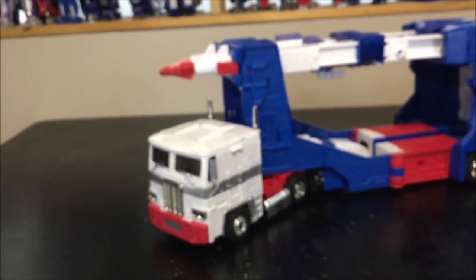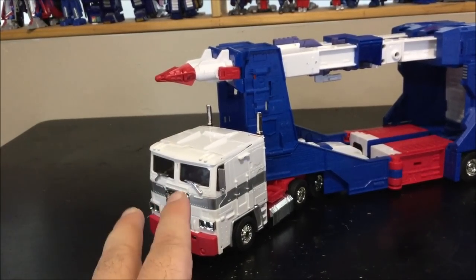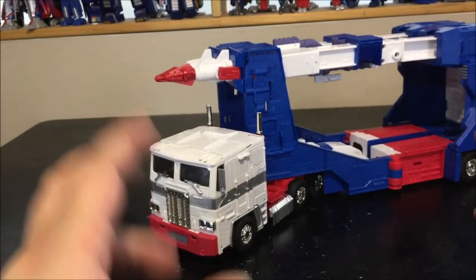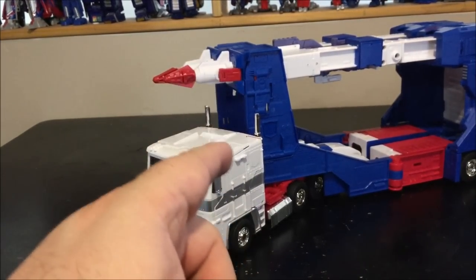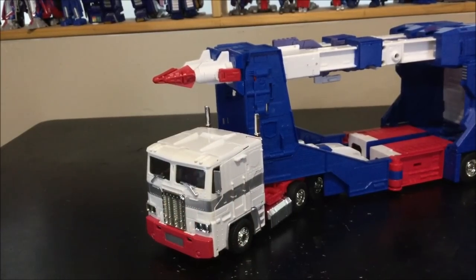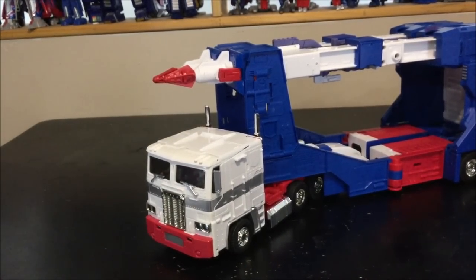Really nice figure, awesome knockoff — it has all the fixes I wanted for so long. I highly recommend this at around 60 bucks, a fraction of the price of the original. It's a no-brainer: die cast, ratchety joints, butt flap fix — so much superior to the original in many ways. Go pick it up, it's an awesome figure. Thanks for watching, see you next time.